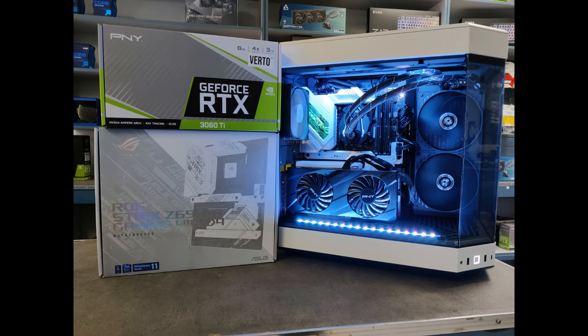Hey guys, it's Rob here, back in the tech shop again today, and we're glad to have you. Today we've got the i9 build with a Z690A motherboard and an Arctic Cooling Freezer 2 280 water cooler.